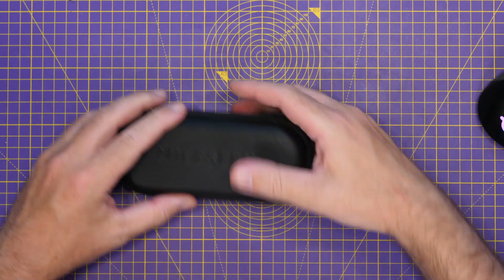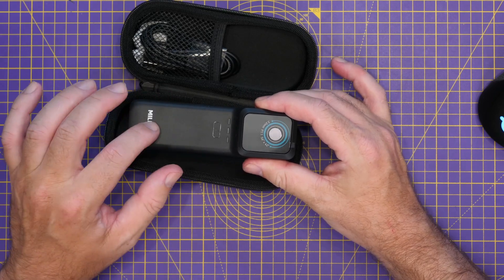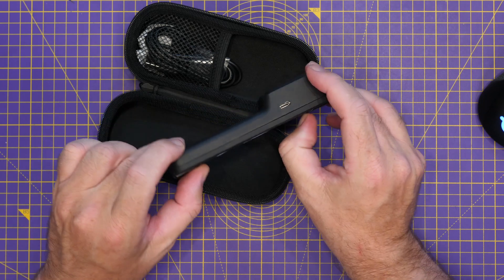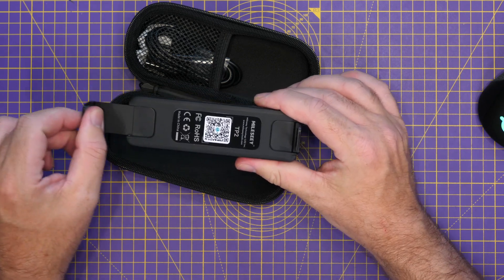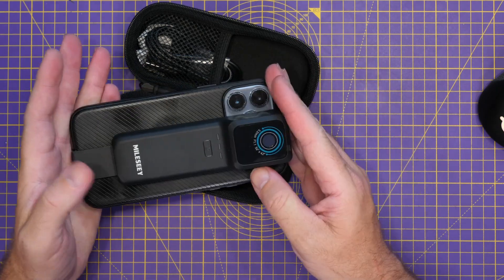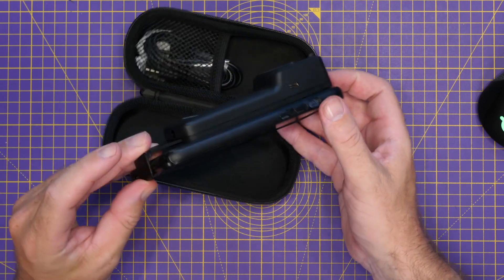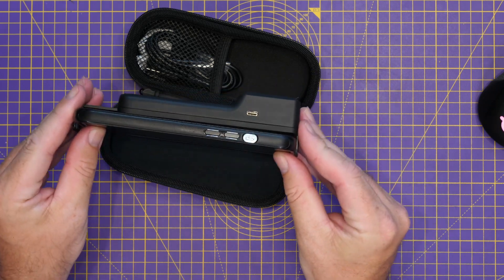Opening it up, the unit itself is much larger than those other thermal imagers because it has a built-in battery. On the bottom there's a tripod mount, and on the side there's a USB-C port for charging. On the back it's pretty flat, but there are little flip-up pieces for holding your mobile phone. You can stretch those out so the device can attach to your phone physically, while still using the wireless link — giving you a more traditional camera setup with the phone mounted on the back rather than sticking off the bottom.